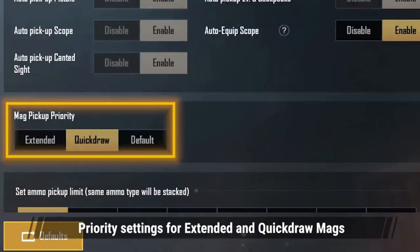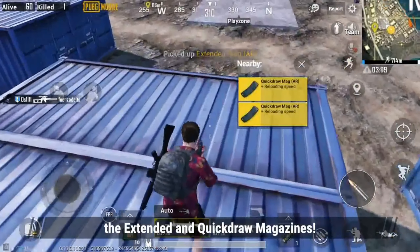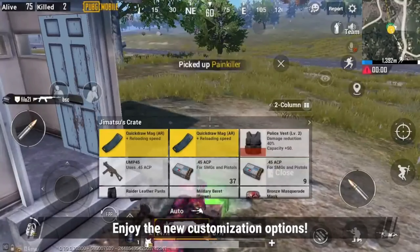Priority settings for extended and quickdraw mags: long gone is the need to manually swap between extended and quickdraw magazines. Enjoy the new customization options.